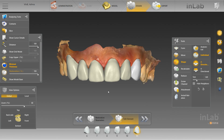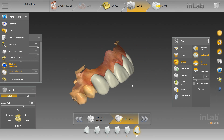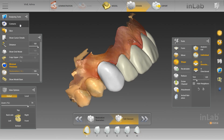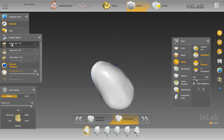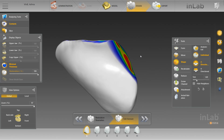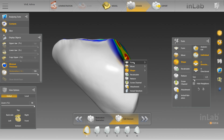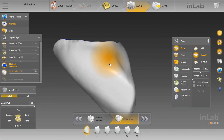Now we've got the contacts — or better yet, the embrasures — how we want them. Now we're going to go in and make those contacts green, and what we're really going to focus on here is making a nice smooth surface that's green. You don't want things to be lumpy, and you can kind of see that right here — there's an indention. You want to fix all that with the smooth tool, so we're going to do that now and make everything green.